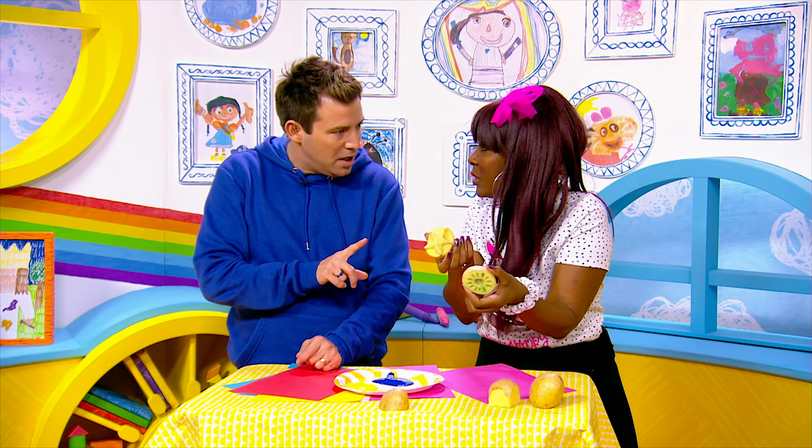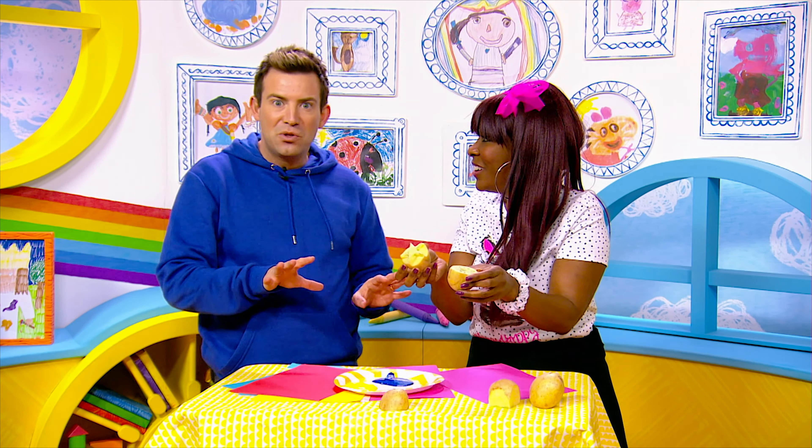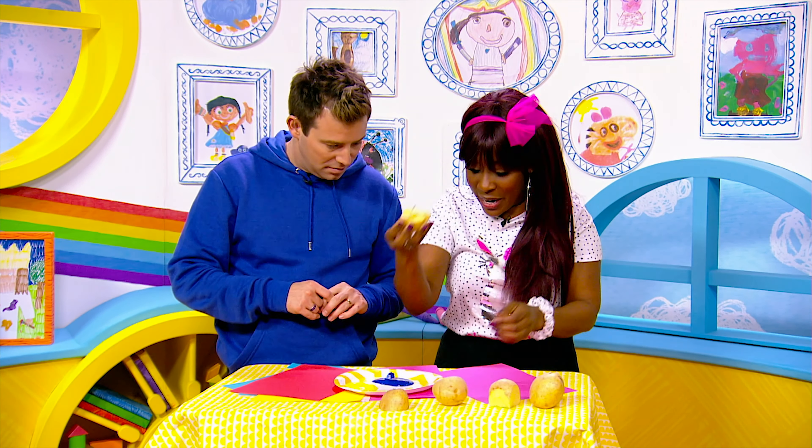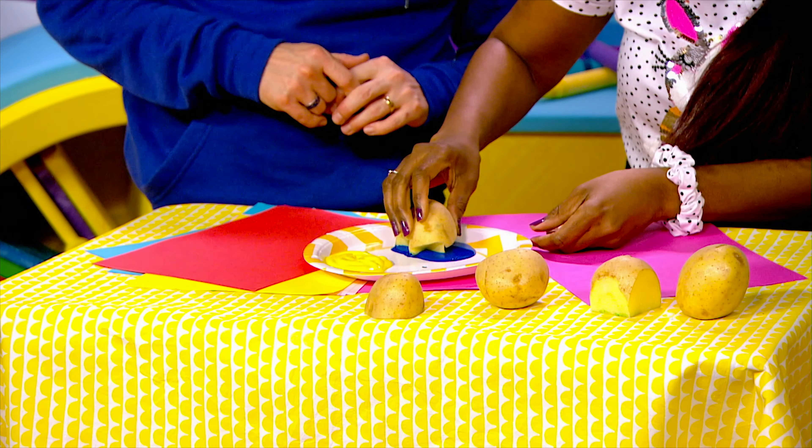So there you go. You know, Kimmy, you know why I was so surprised? I've never tried this before, ever. So what do we do? Show me what you do. All you need to do is pop your potato shapes into the paint.